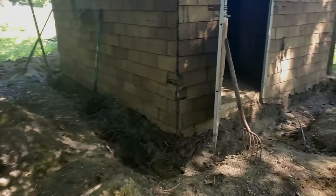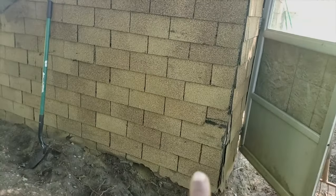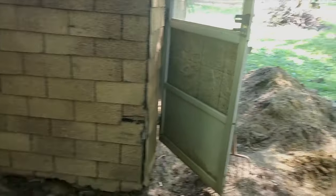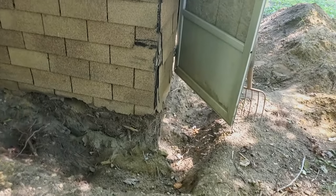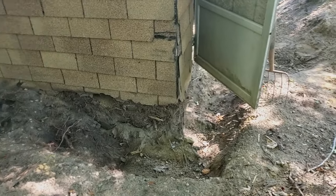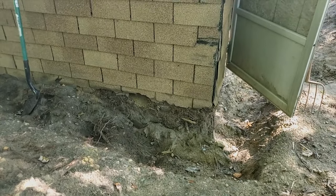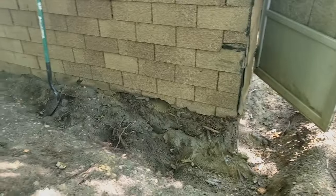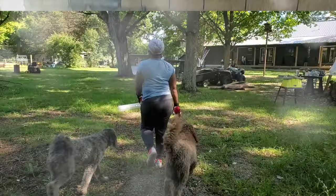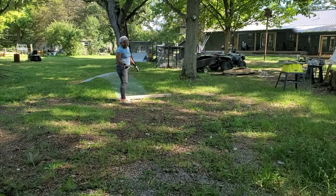So far what we did was we dug around the old shed, getting down to the bottom of it so we could see what was going on down there, as well as install our hardware cloth around the entire bottom of the building to try to keep the predators out. We're going to go from the bottom of the building down into the ground and come out, then cover it up.